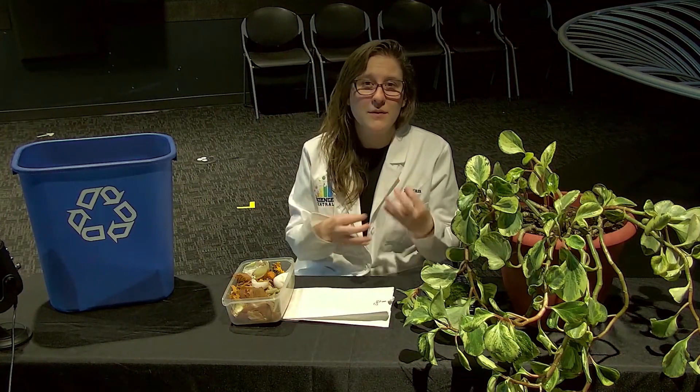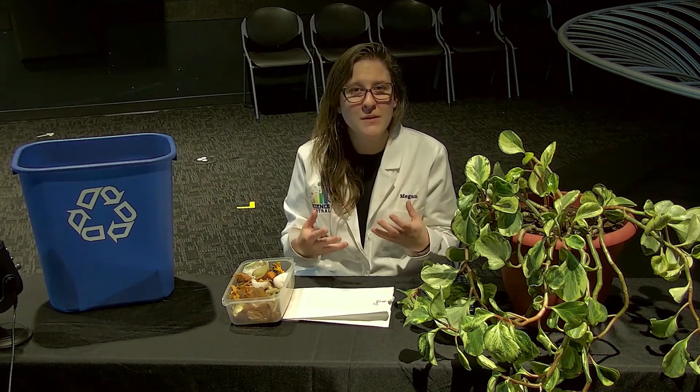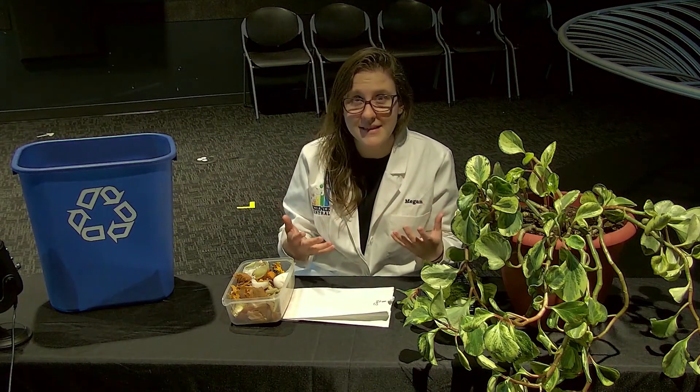Compost helps revitalize and make soil healthy. Now when you make compost you need a few different things. The first thing you need is a large bin that you can put the materials that you're going to compost inside of.